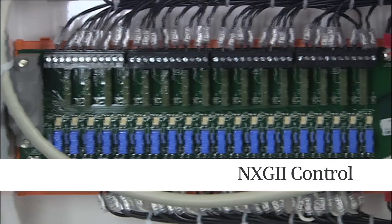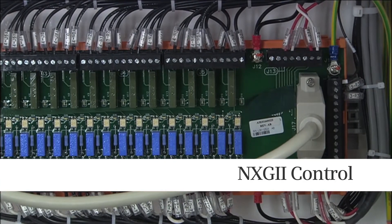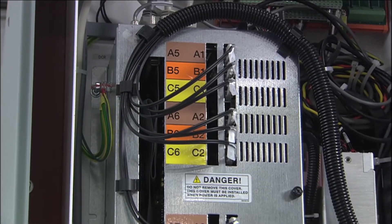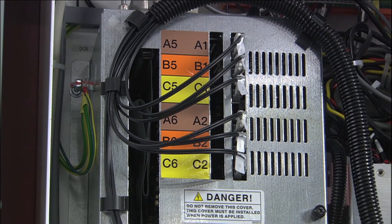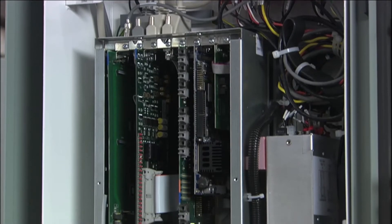The NXG2 control box is a patented upgrade of previous NXG generations. Each of these fiber optic cables connects to a power cell, and all connections are tagged to provide a fail-safe way to determine how the NXG2 is connected with the sensors that monitor conditions in the drive.